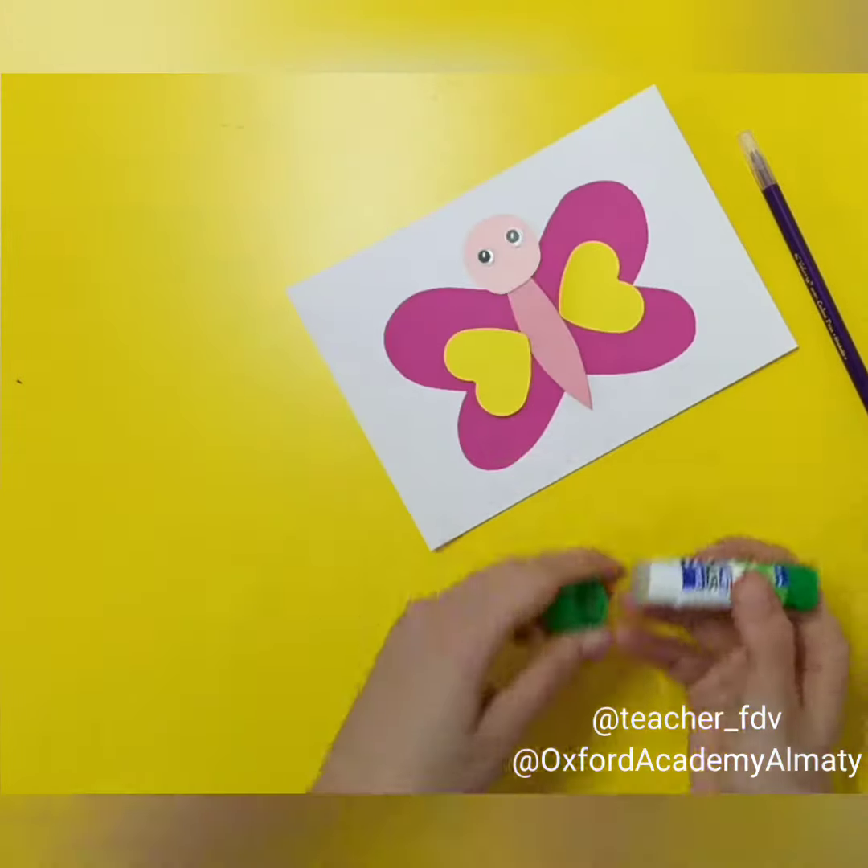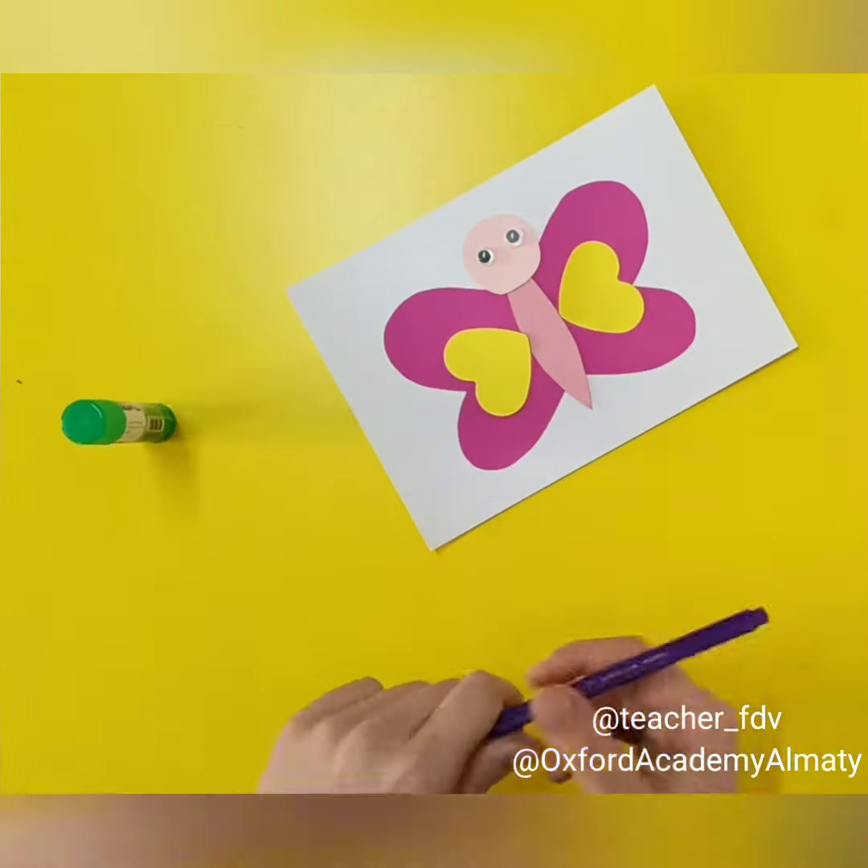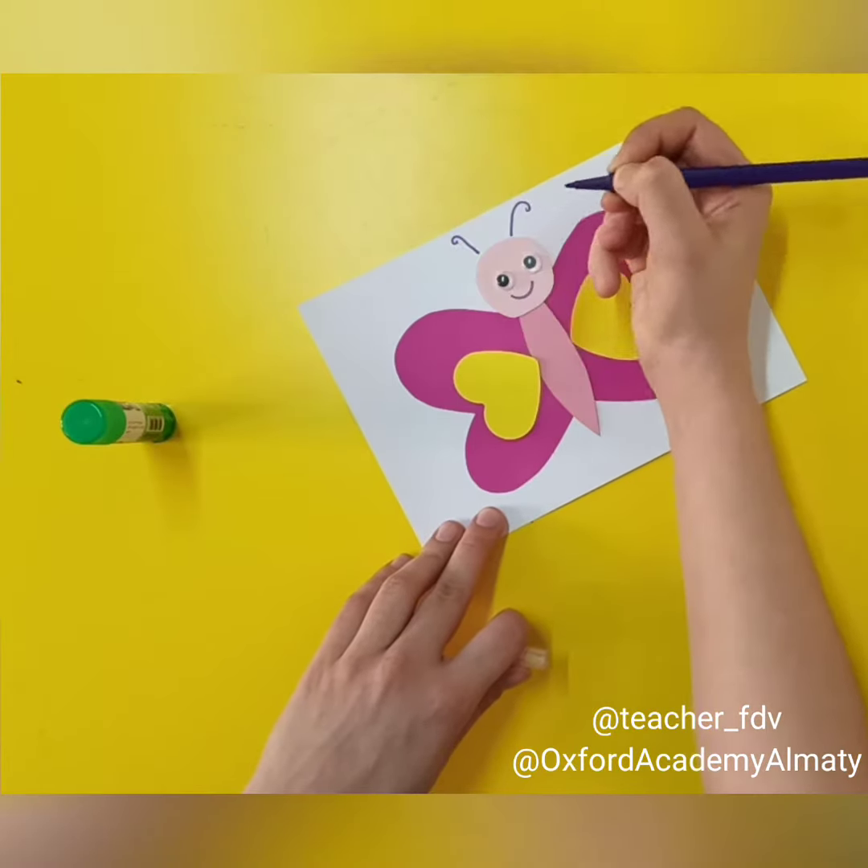Then you can glue eyes and you can draw antennas and a smile for your butterfly.